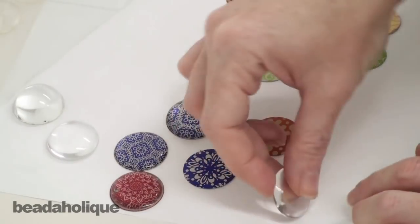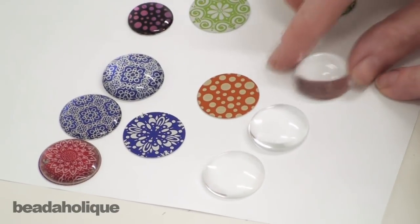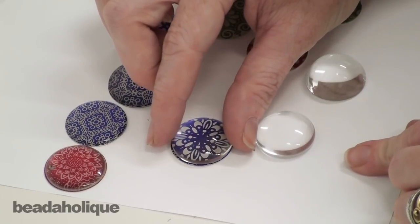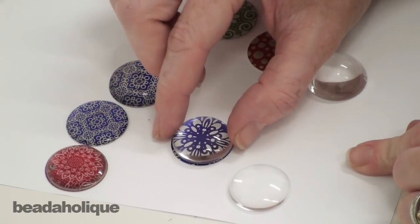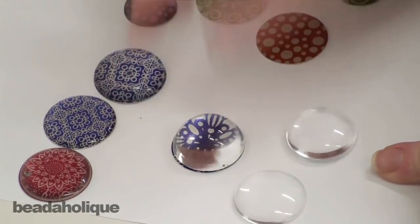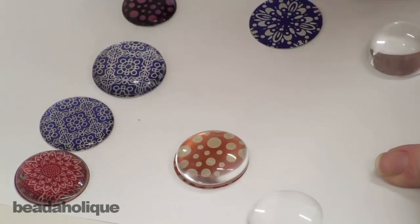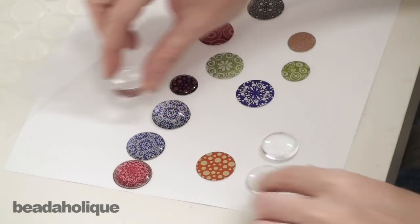With glass domes you'll often have a choice of height — you can see this one has the lowest profile, medium, and then a high profile. Depending on which one you choose is how magnified your image is going to become; this one here is probably going to be pretty dramatic. Here's with the lower profile one, here is with the medium — see how that image just got a lot bigger — and here's the high profile. I'm going to go with the low profile one.